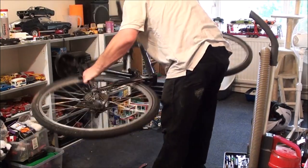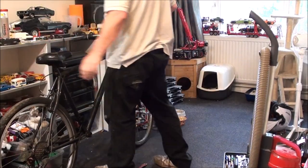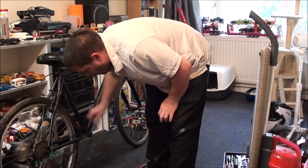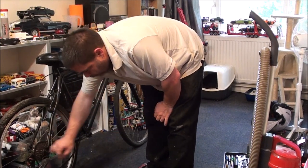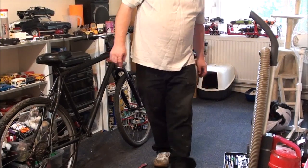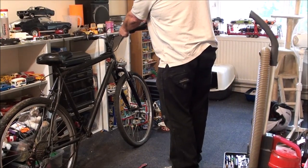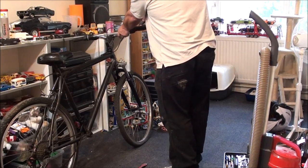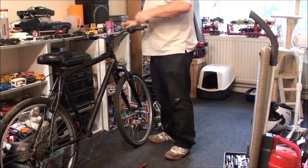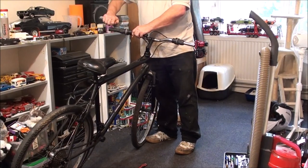Now we can flip over and start dismantling everything else, including the chain. The chain's going to come off — I'm not replacing the chain or anything, that's all perfectly fine. Even this looks brand new. I'm going to need a sharp object. I'm not reusing these handlebar grips, so I'm just going to cut them off like that. And this grip shift is no good either — that's broken.